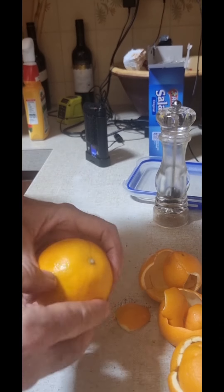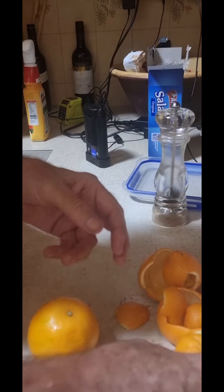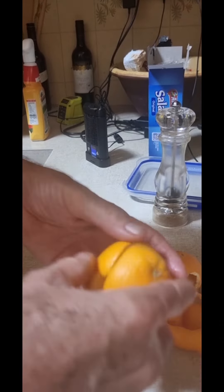These oranges are virtually unpeelable — you can't even get your thumb in there. You could cut it and try to do it that way, but look what I did: I got it all off.